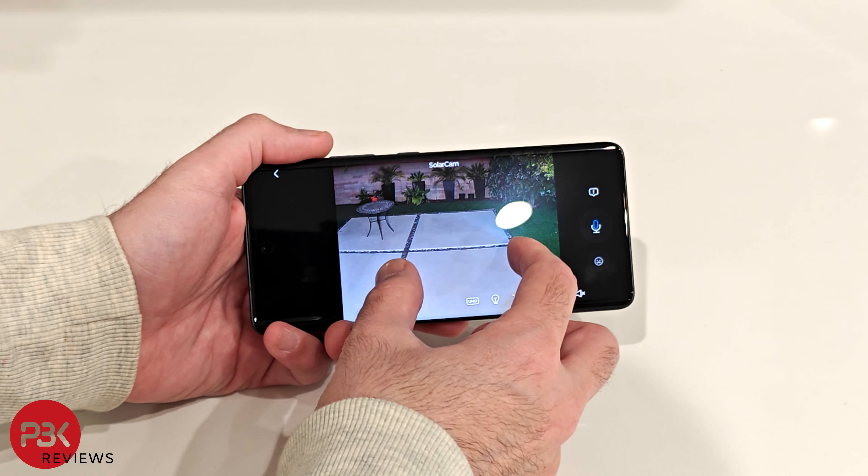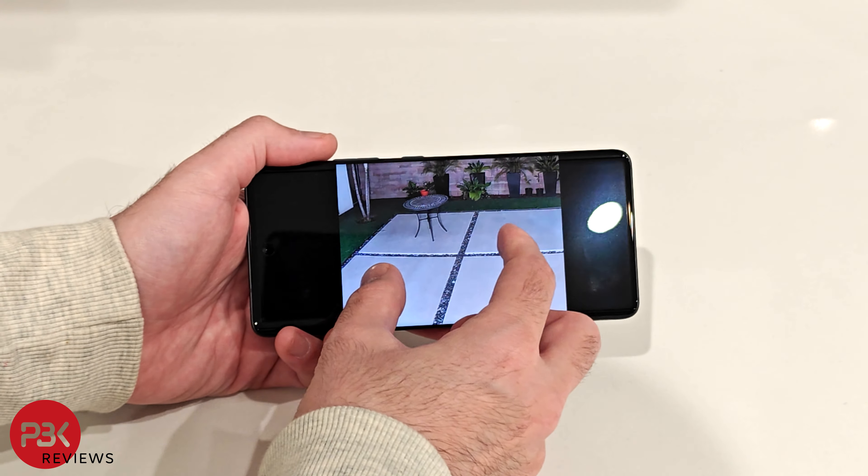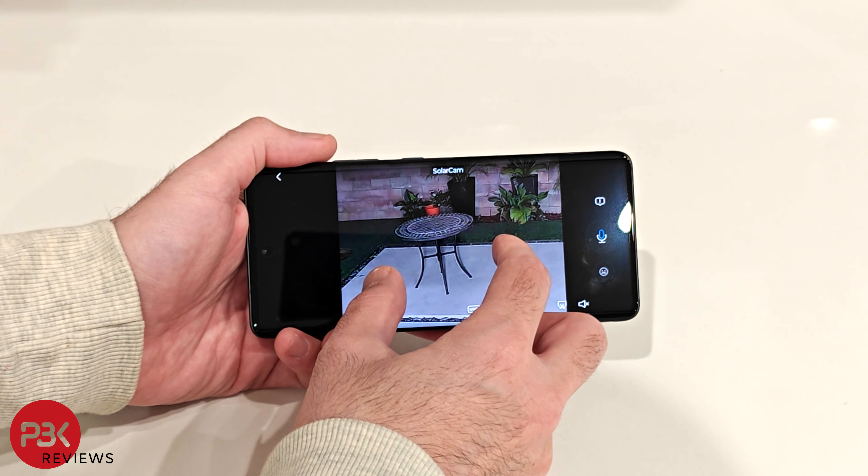You also have color night vision in addition to the infrared night vision and the spotlight you can enable on the camera to provide better illumination.